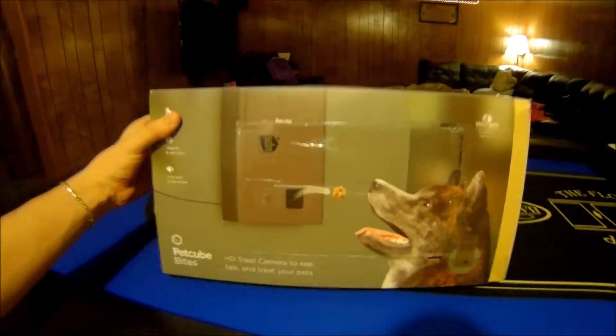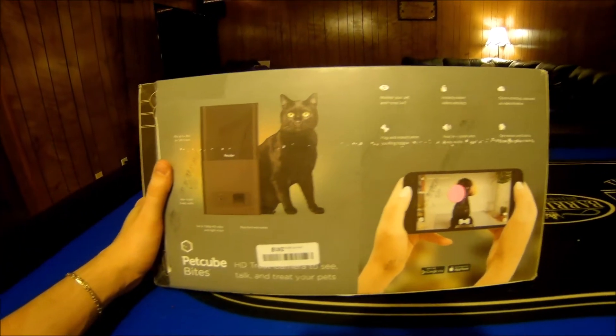I present to you the Pet Cube, a way for you to connect with your pets and feed them treats through your cell phone and talk to them.